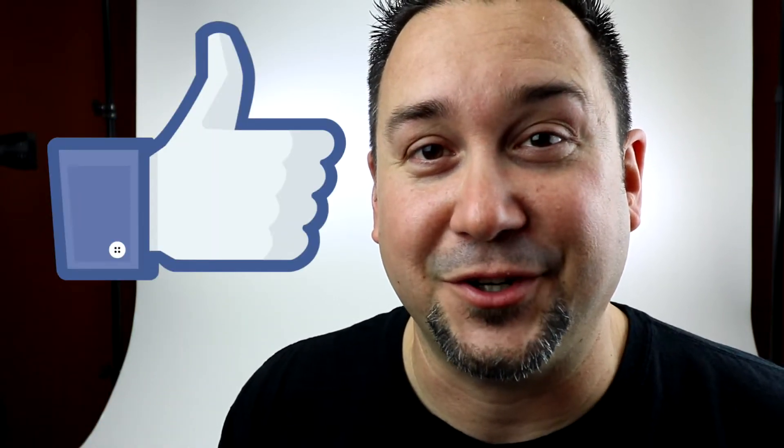Hey, welcome back. If you're new to the channel, definitely go down there and click the subscribe button. Hit the bell for notifications so you get notified every time I make a new video. And if you learned anything in this video, definitely click the like button. It definitely helps out the channel for sure.